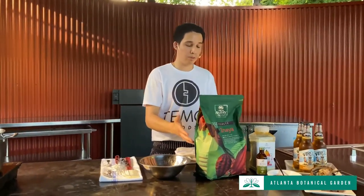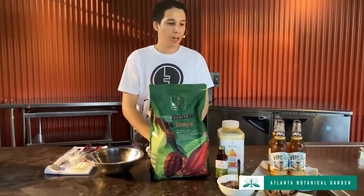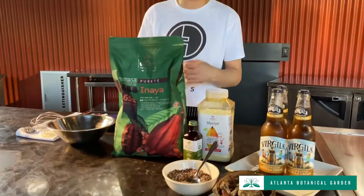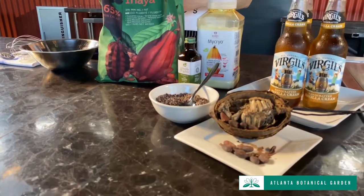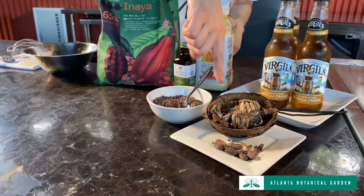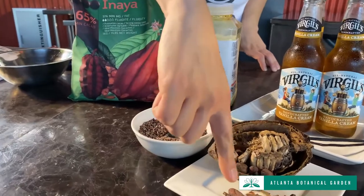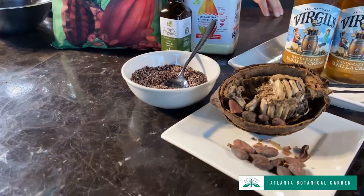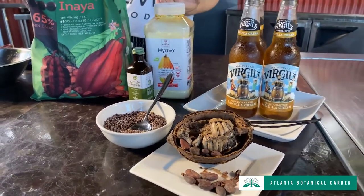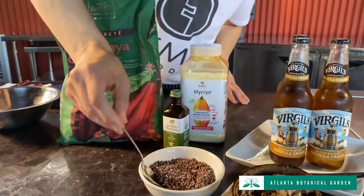A quick note about chocolate itself — where does it come from? It comes from cocoa beans. There's a cacao tree, and on it grow cacao pods. Inside those pods are cacao beans. They take those beans, ferment them, and then roast them — and at that stage they're called cocoa beans. Once cracked open, inside are what are called cocoa nibs, which you're looking at right here in this little bowl.